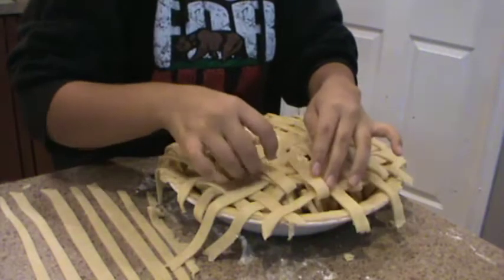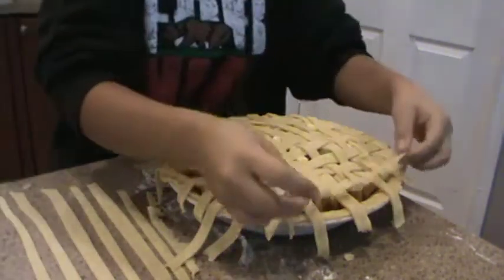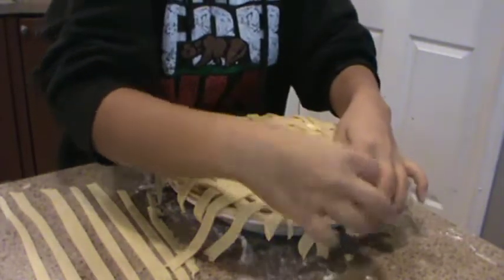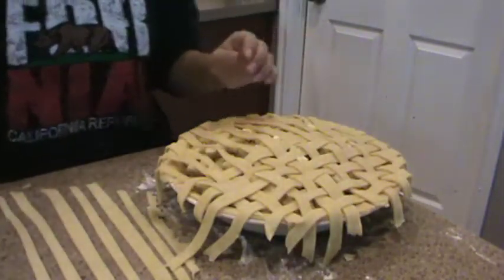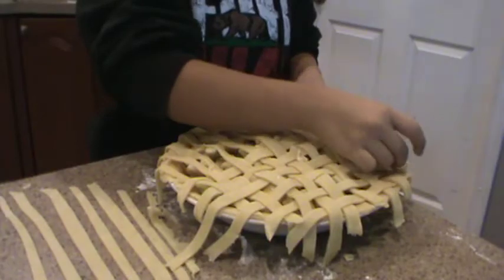My arms and hands are really sore. I pulled weeds and clipped stuff, and my hands are like so sore. I don't think they've done anything besides hold a pencil.